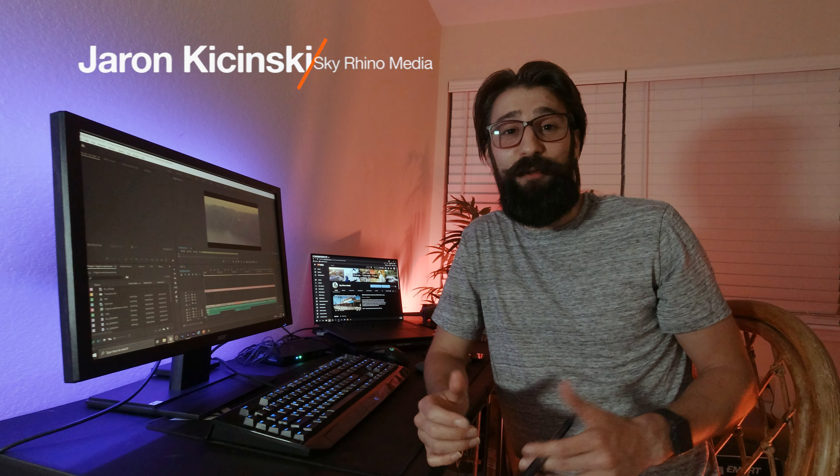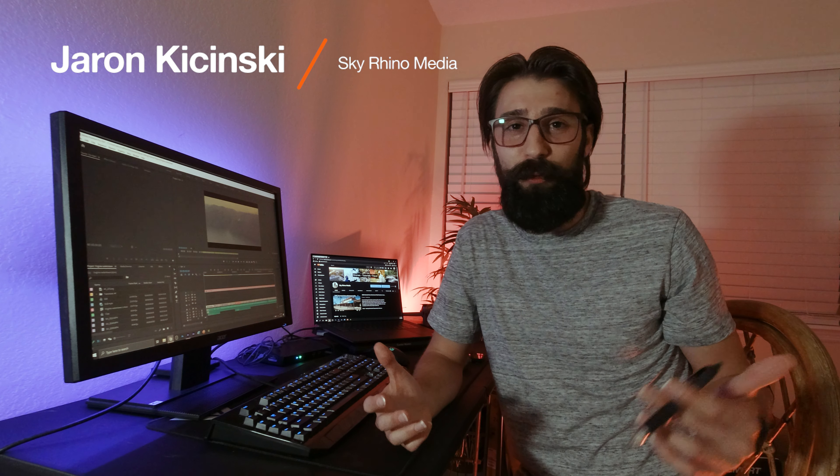What is up guys? Today we are talking about whether you can or should fly your drone in the rain, snow, or really any precipitation. First, take a look at this short edit of the first time that I flew my drone in the rain.